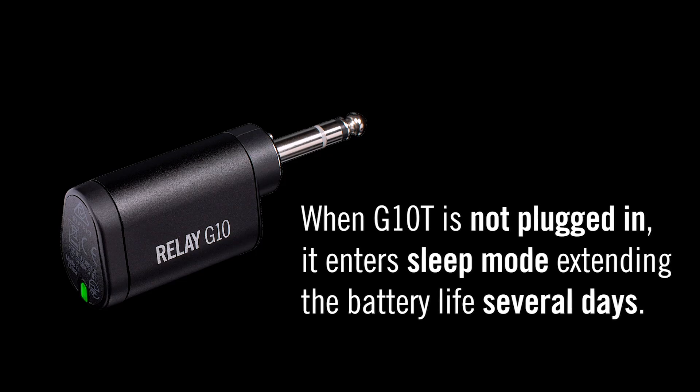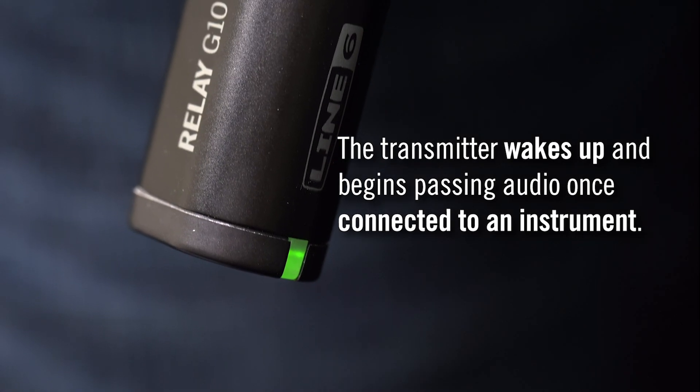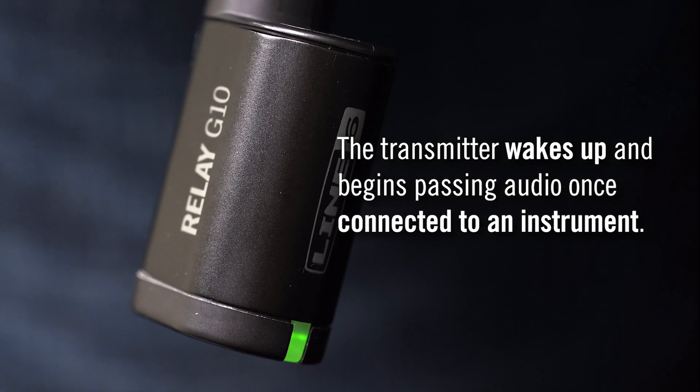When the transmitter is not plugged in, it goes into sleep mode, which can extend the battery life up to several days. As soon as a transmitter is connected to an instrument, it wakes up and will begin passing audio again.